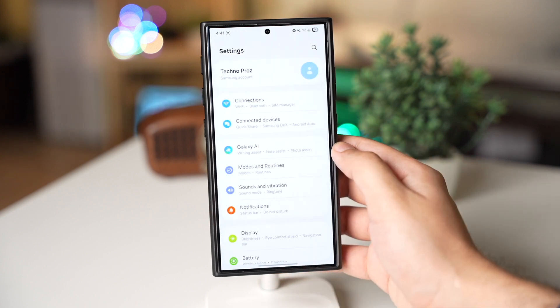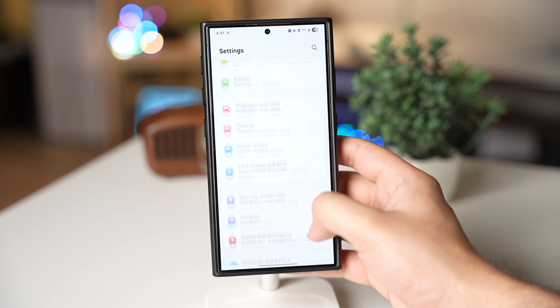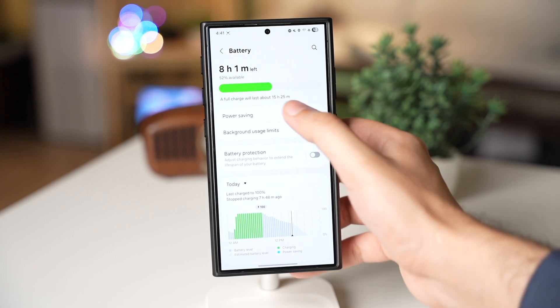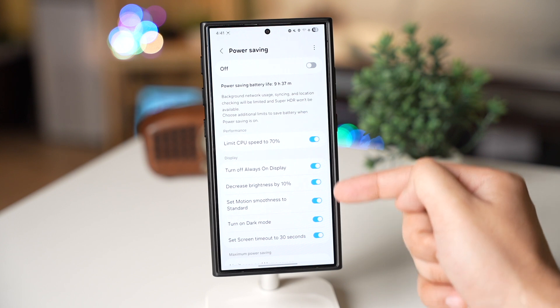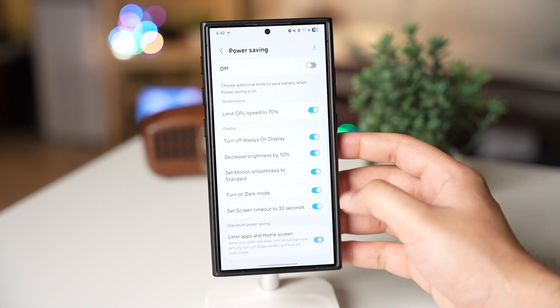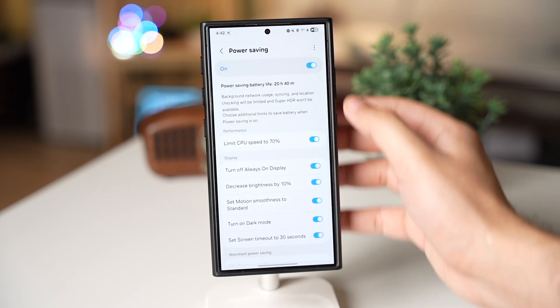After that, go back once again and tap on Battery, then choose Power Saving. This is going to be our last resort — for maximum battery life I suggest turning on every option here, but you can select only the options that you want.